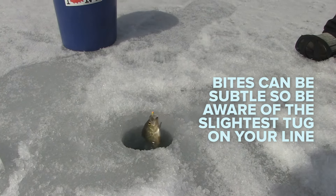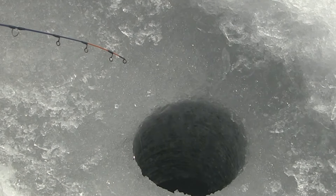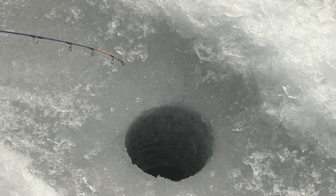Bites can be subtle for many fish, so be aware of the slightest tug on your line. It takes some practice to get a feel for it, but in time you'll learn how to identify bite patterns, which will ultimately help you catch more fish.